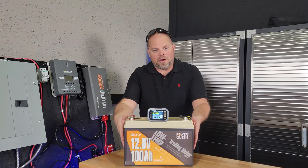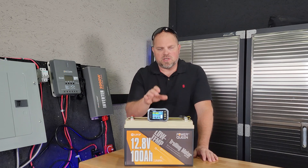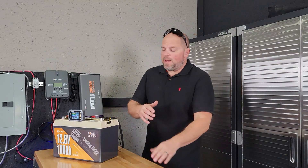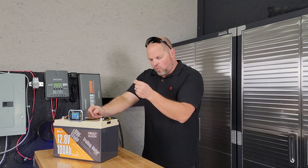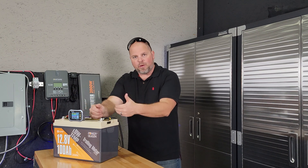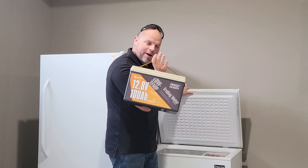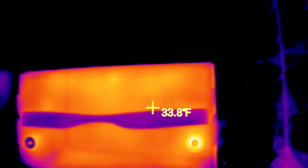Our next test — and what this battery is advertising most — is the low-temperature charging protection. I'm going to stick this in a sub-zero temperature freezer for 24 hours, then immediately bring it out and connect it to see if it'll charge. By using this method, I'm trying to create a more real-life scenario rather than just blasting the sensor directly. I want to see if with the entire casing and everything inside getting that cold, the sensor will actually protect the battery. And I have just enough space to put a lithium battery in with my food!